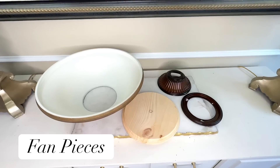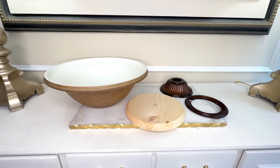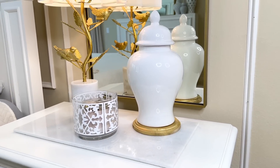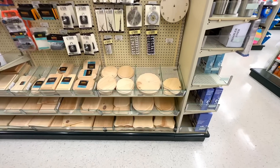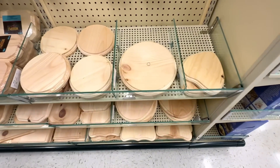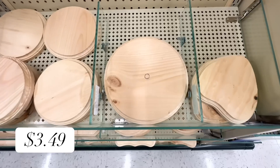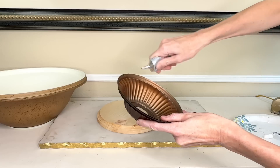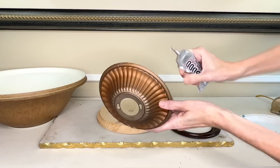Our first trash-to-treasure transformation begins with these fan pieces — we are going to be creating a stunning container. I needed a sturdy base, and I remembered the wood rounds at Hobby Lobby from last week. I headed back and found some larger ones with beautiful detail at only $3.49. Now I have all the mismatched pieces I need, so I put the wood round down first, then took the first intricately detailed piece from the fan.